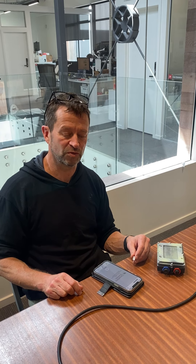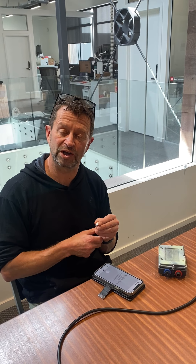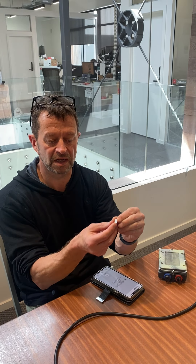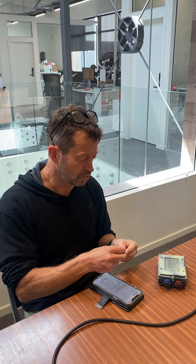Kia ora, I'm Sean Ryan from 2040 and today I'm going to show you how to get your modem working on the Dock AI cam. The first thing you need is a SIM card — this is a nano SIM that the camera takes, which is the smaller size.